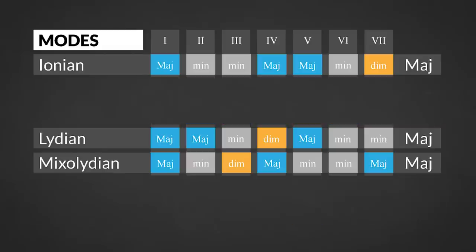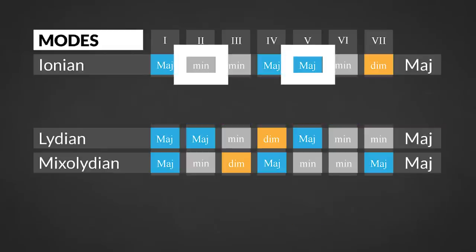The Ionian mode is the only mode that has a combination of a minor chord on the second degree and a major chord on the fifth degree. So playing a 2-5-1 will definitely set the mood of this scale.